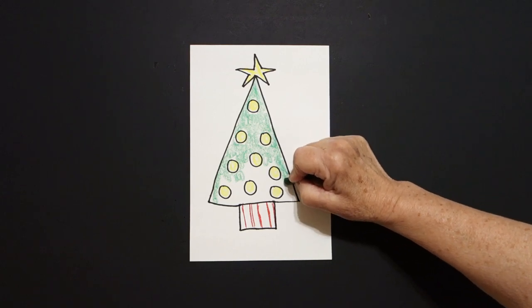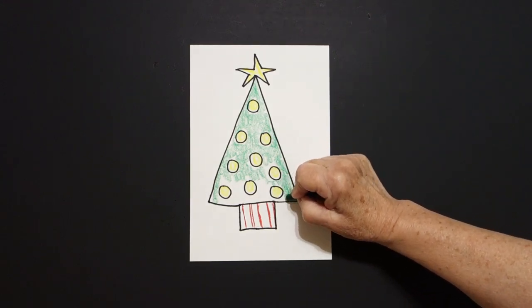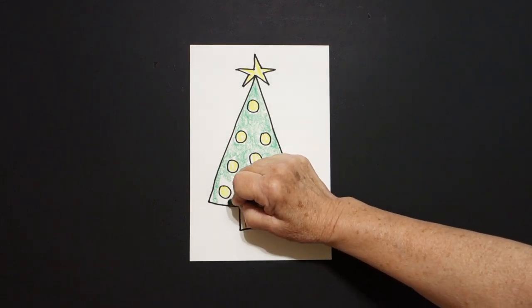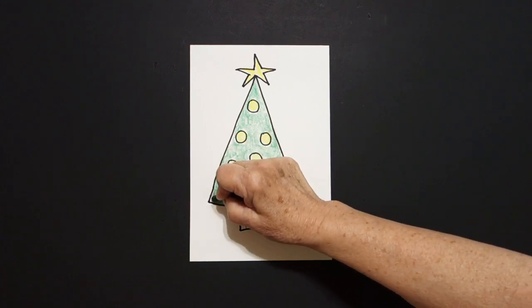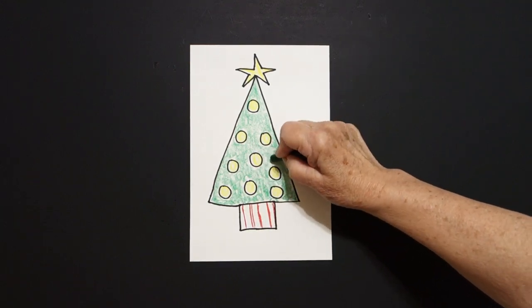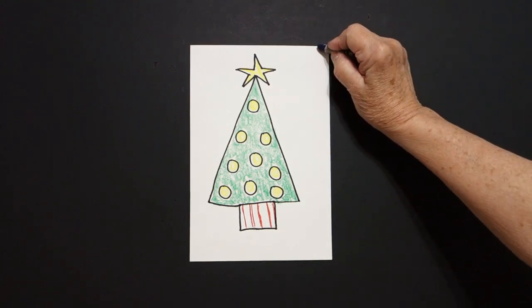Now I made my tree very simple. It is a giant triangle on top of a baby rectangle filled with baby circles — those are the shapes. So we could say rectangle plus big triangle plus baby circles equals a Christmas tree, all made out of shapes.